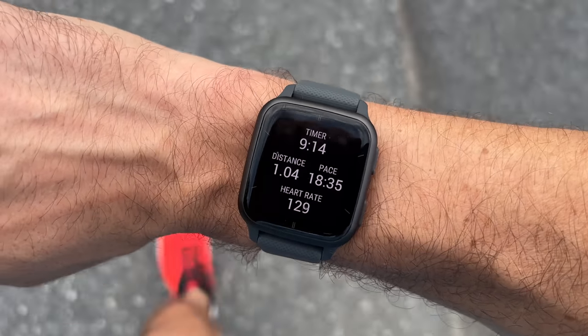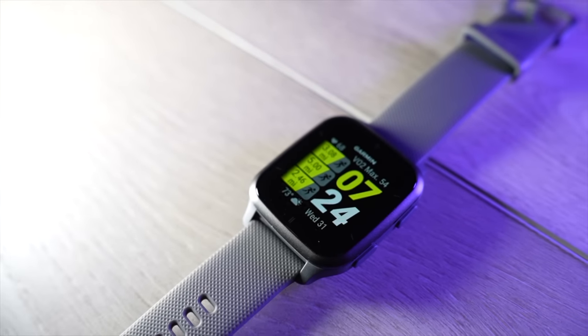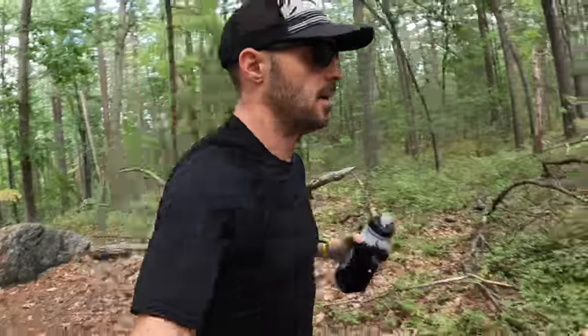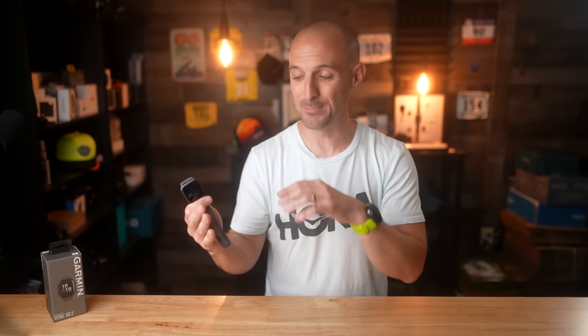GPS battery life is where this type of watch can sometimes suffer, but not on the SQ2. In default settings with all systems GPS you'll get about 20 hours of activity tracking, and in GPS-only mode you can get up to 26 hours. However, if you opt for the music model you'll only get about seven hours of GPS activity with music playing, as music takes a toll on battery life.